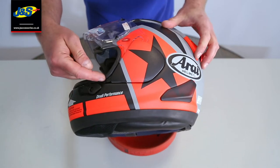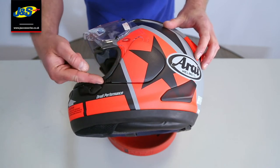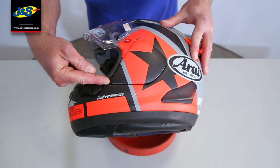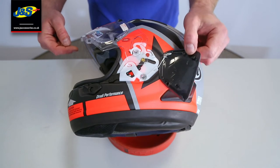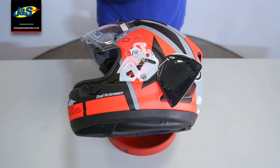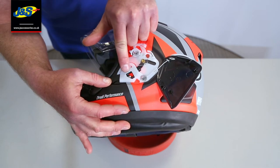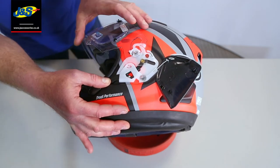Next thing's the side pod. There's a little black piece of plastic there with an arrow on it pointing that way. So what we're going to do is push it in the direction the arrow goes. As you can see there, that's just pinging the side pod off. Once the side pod's off, you can see that black piece of plastic, if you follow it through, has come all the way up.